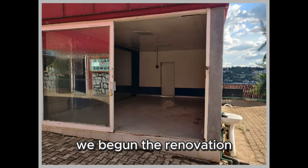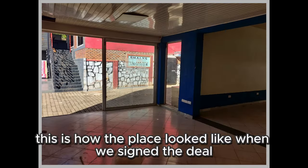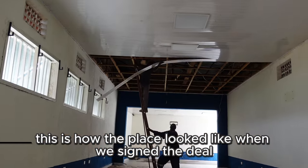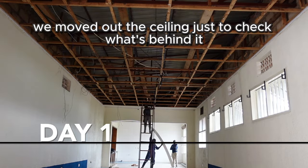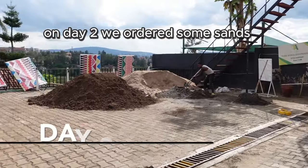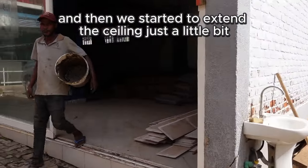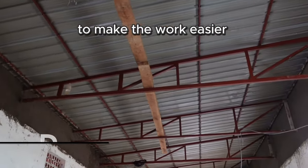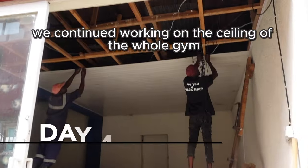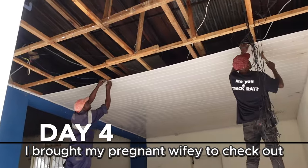As you saw in the last episode, we began the renovation. Here's a small recap: this is how the place looked when we signed the deal. On day one we moved out the ceiling to check what's behind it. On day two we ordered sand and started to extend the ceiling a little bit. Day three we removed all the wiring and everything on the ceiling to make the work easier. Day four we continued working on the ceiling of the whole gym.